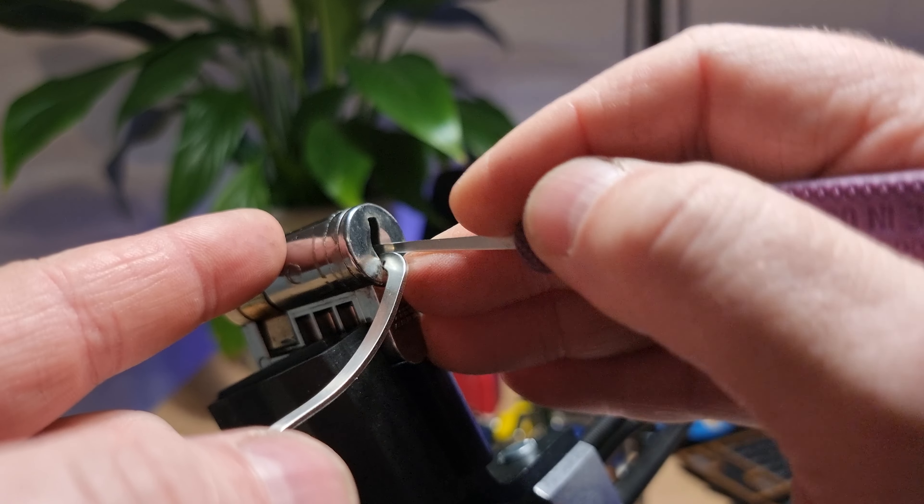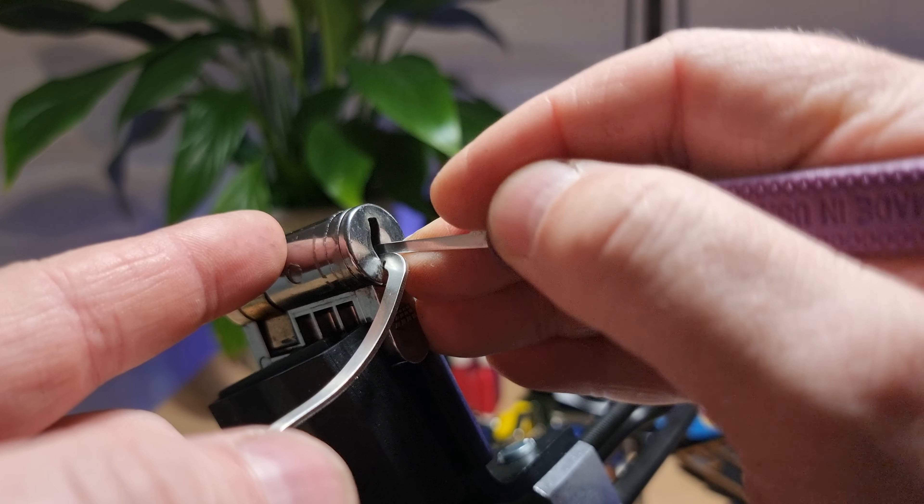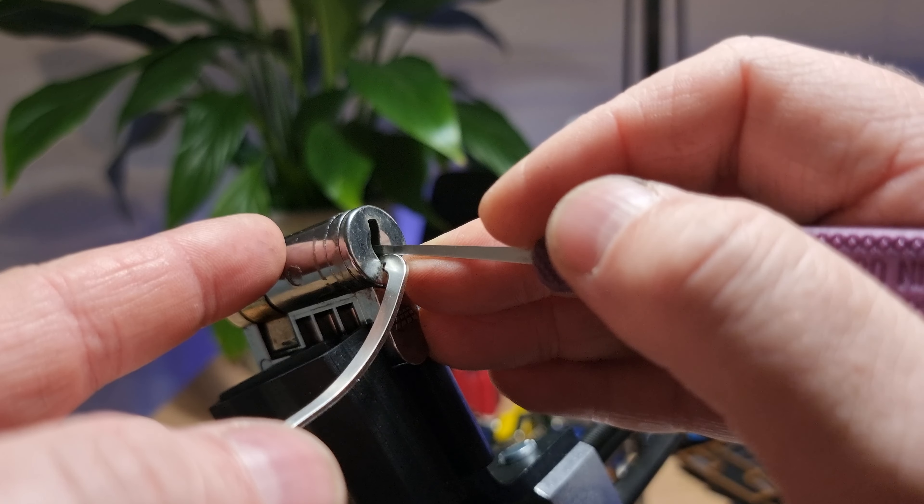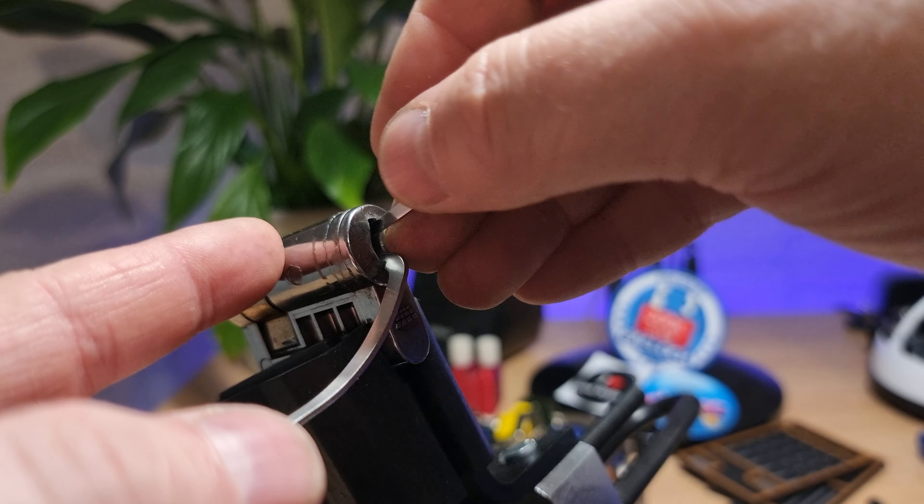I felt a little bit of movement there. I'll just give everything a wee nudge and try the bottom again.